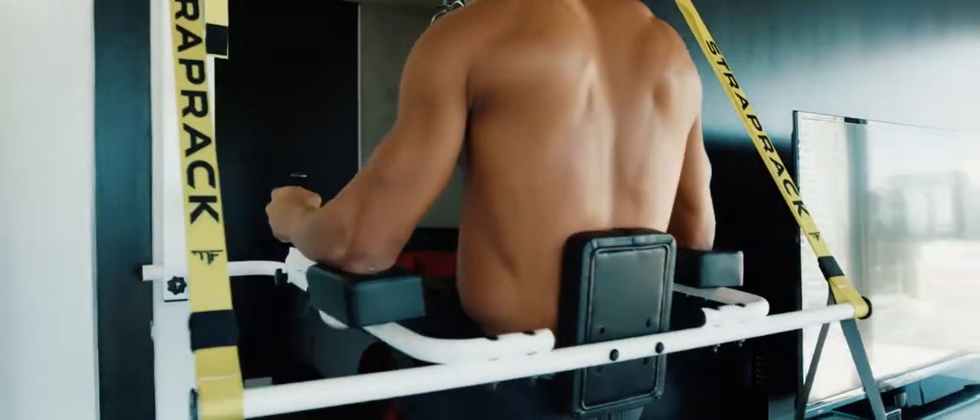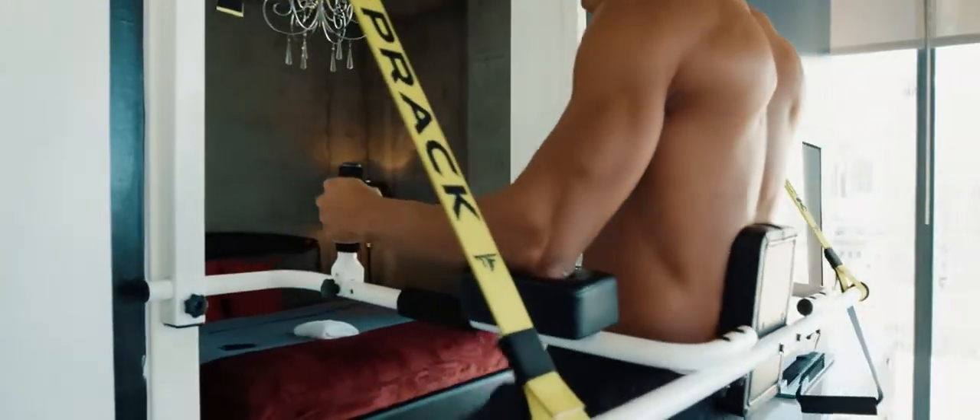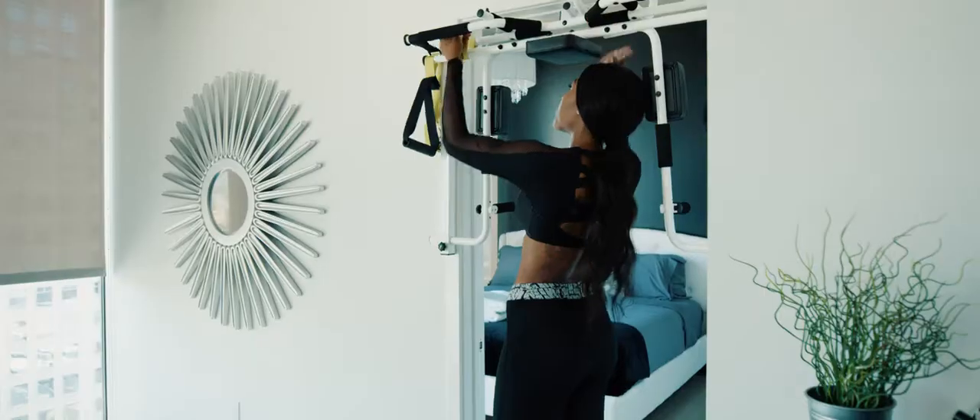I remember just doing some pull-ups and thinking: what if we actually had a full VKR on our doorway? How cool would that be? So I decided to draft up something that I thought could do that — something I'd never seen before that wasn't on the market.